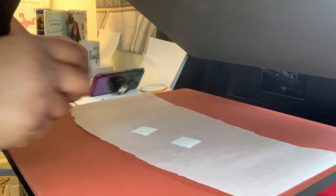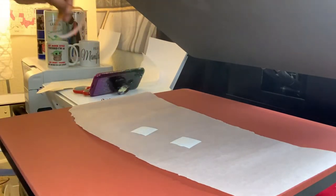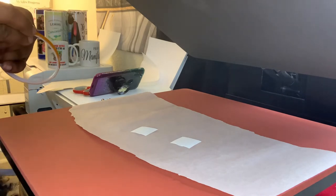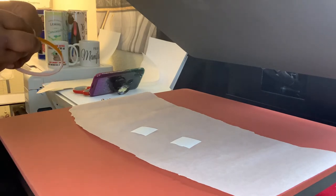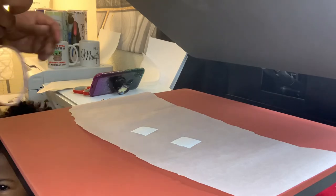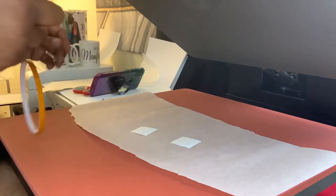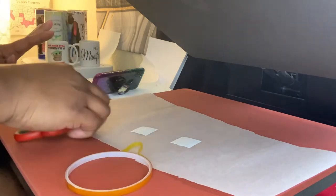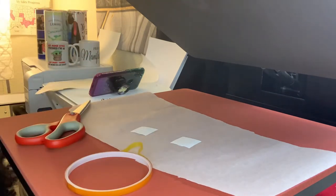Sorry — all my babies just woke up from their nap. Come from under the heat press, I don't want you to hit your head. Then you're going to get your heat tape and heat tape it down.